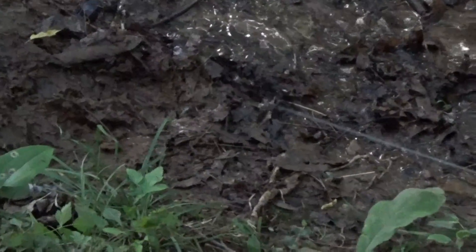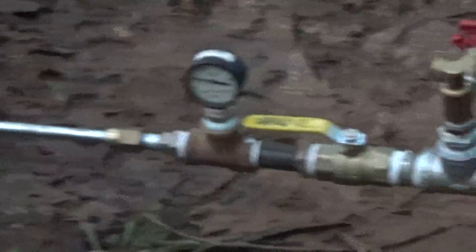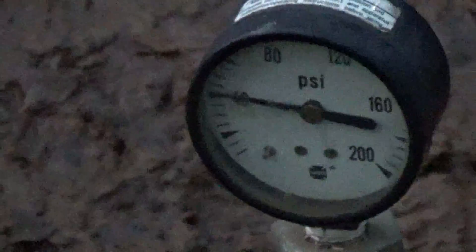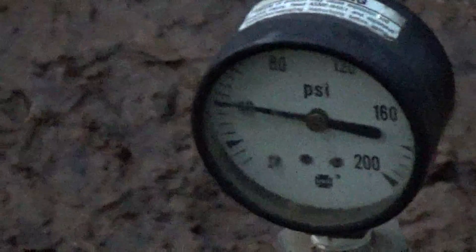He's cutting a hole in the bank over in the dirt — drilling through the earth with a water jet. That jet is producing enough force to do that. Looking at the pressure gauge, it's reading right at 40 to 41 psi.